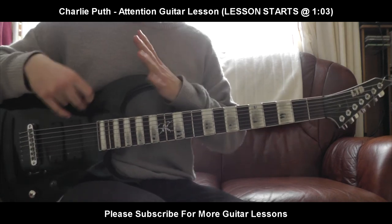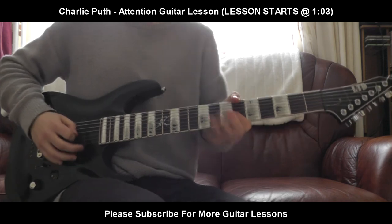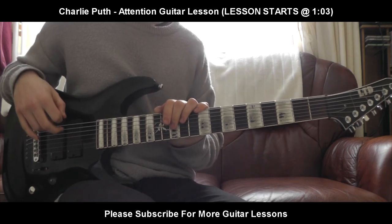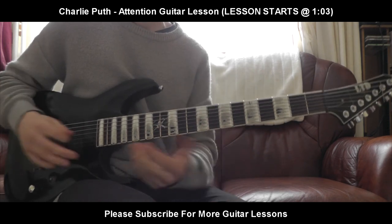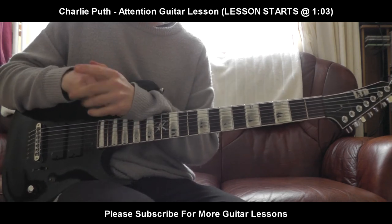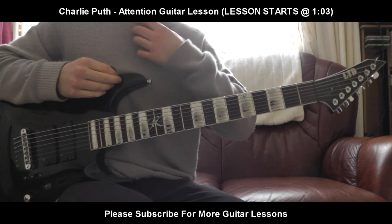So there you go, ladies and gentlemen — that has been Charlie Puth, Attention. That is the intro, verse, chorus, and then the little chorus riff. Hope you've enjoyed this lesson and I hope you play along to the song — it's a really, really fun song to play along to. Trust me, when you get the hang of it, it's so much fun. And the chorus riff — if you can figure out the actual structure of that, I've only got the notes. Charlie Puth, Attention — really, really fun.